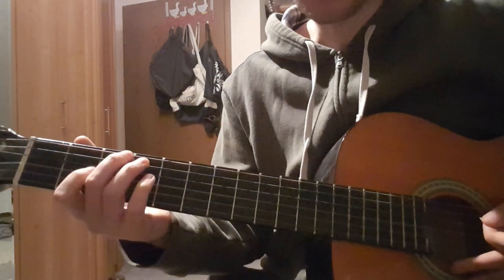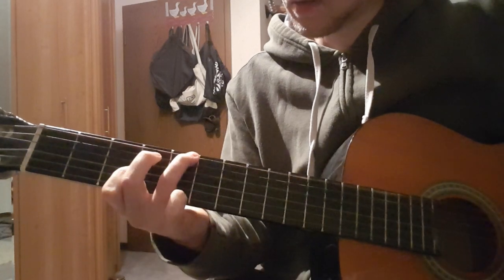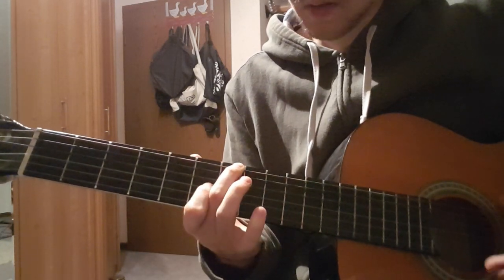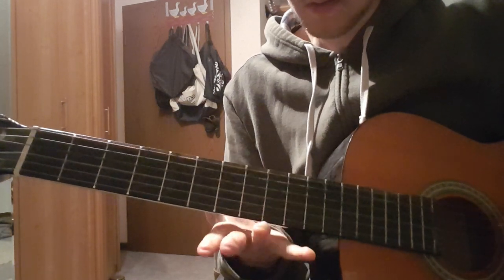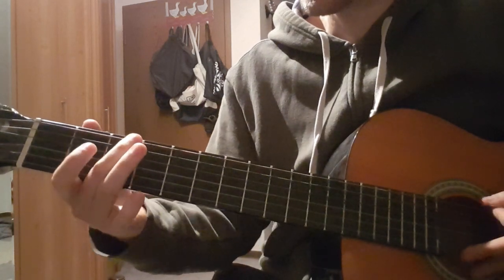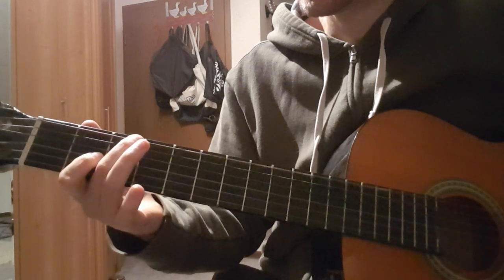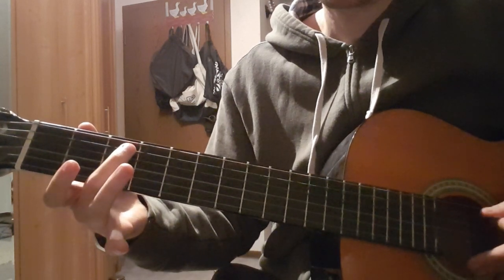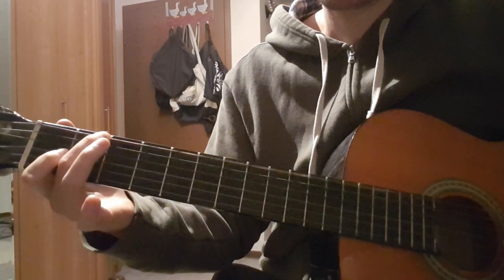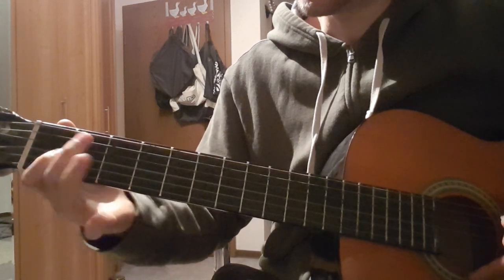We start with the intro, which is also the verse. The first shape is 3 on the E string, 2 on the G string. We mute the A string. Then we go down a half step: 2 on the E string, 1 on the G string.